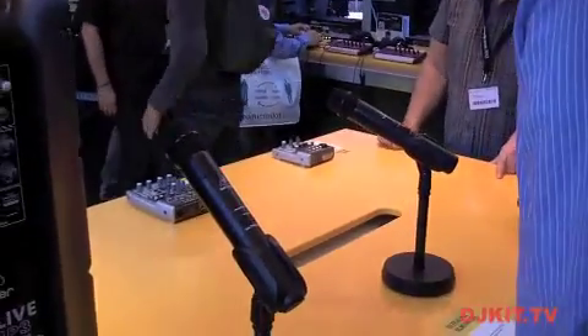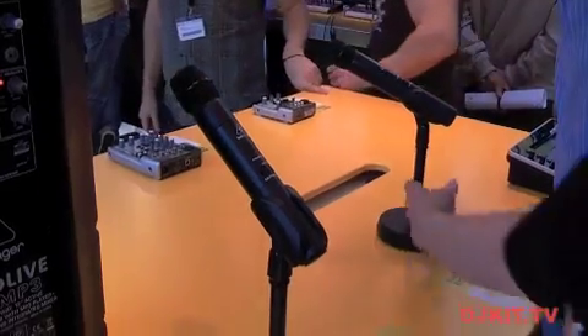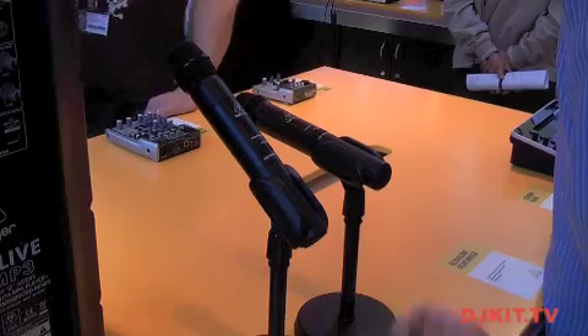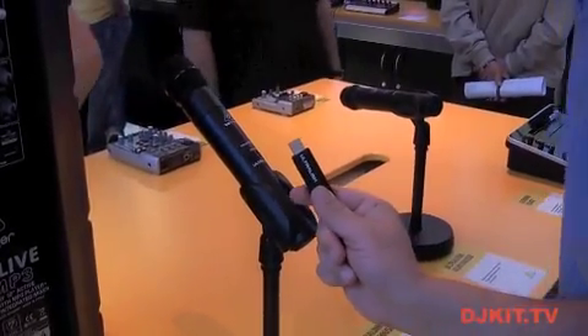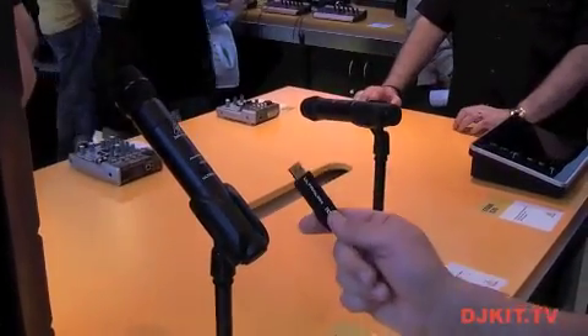Hi, this is Gene Lee here with Behringer and you're watching DJKIT TV. I'm going to tell you about our ULM Wireless Mic Series. First off, we have the ULM 200 and 100 USB. The only difference is that one comes with two mics, which is the 200, and the other is the 100, which comes with one mic. Both are controlled with one receiver, controlled by USB on 2.4 gigahertz digital wireless.